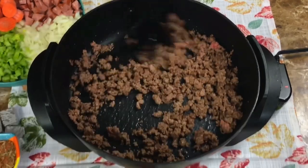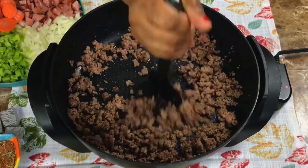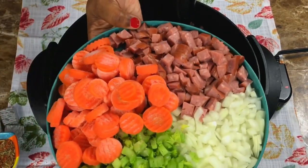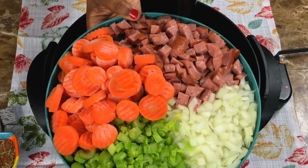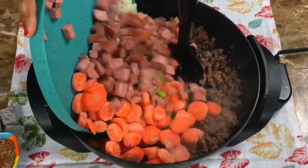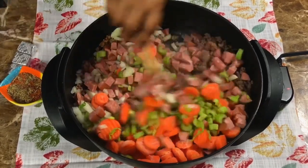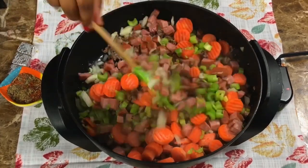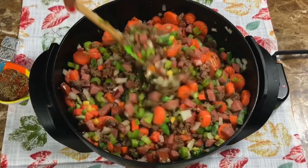All righty guys, to make my cabbage stew, I did start browning my ground beef off camera because we are going to be getting this into the slow cooker. I just wanted to get a head start on everything before I started recording. Here are my other ingredients: my sweet Vidalia onion, my celery, frozen carrots, and also some chopped sausage. My ground beef did not render off that much fat, so I'm going to leave that in there and add in a little bit of olive oil so that all of my veggies and the sausage can cook evenly.